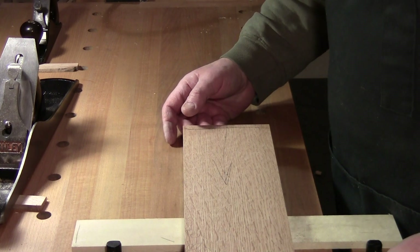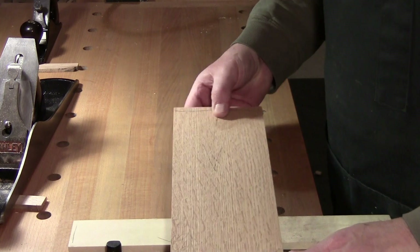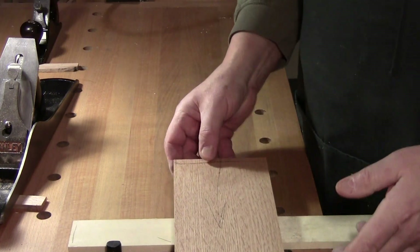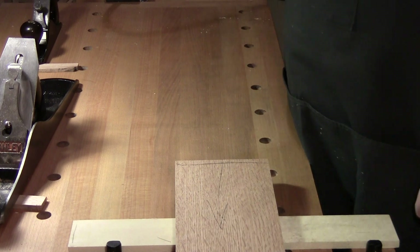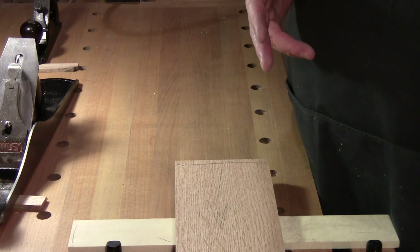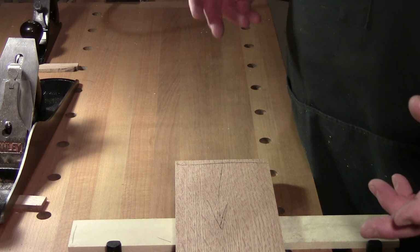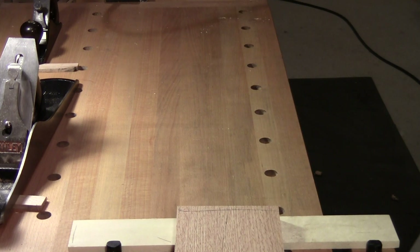Sometimes if you want to, you can also go through the step of edge jointing — I don't bother because I don't know what it is yet. I showed you how to sharpen in the beginning. If you need to touch up the iron along the way, you're talking 60 seconds. Don't believe me? Watch.